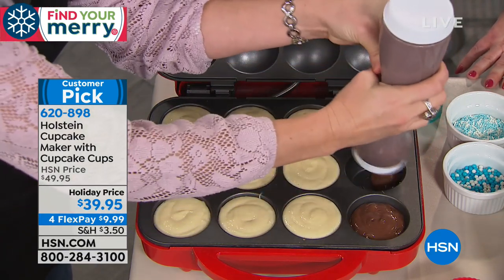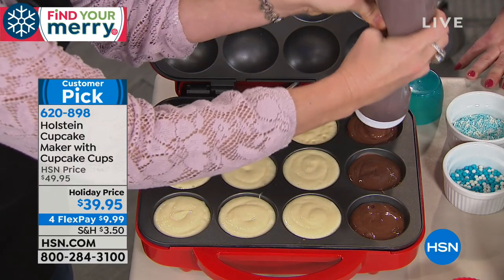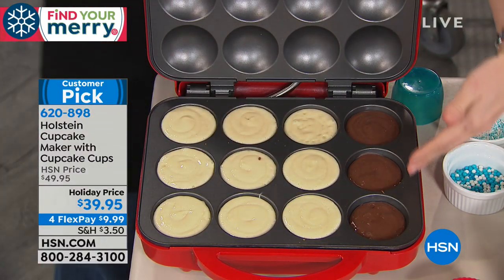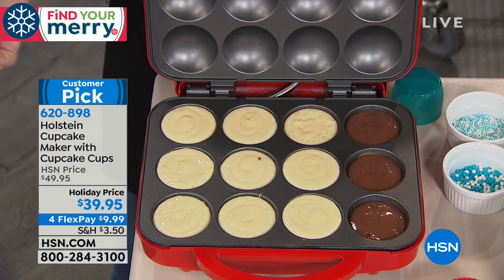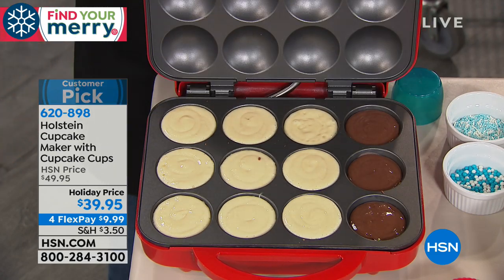Maybe you're the mom that really wants to do holiday baking but doesn't have the time or the energy for full-on baking. You can be cooking from top and bottom, unlike an oven where you're just getting heat on one side. This cooks top and bottom, nonstick, no sprays necessary — a full dozen in about seven to eight minutes.